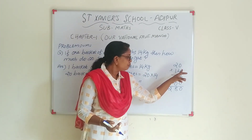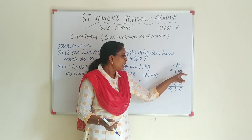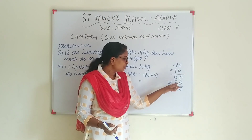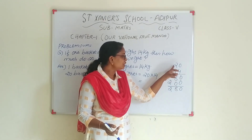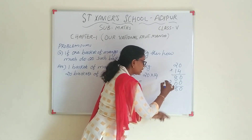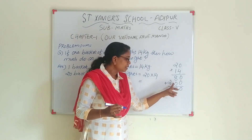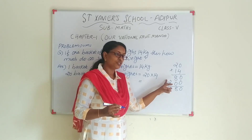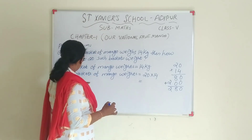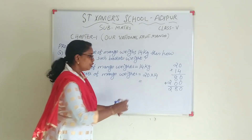20 into 14. 4 zeros are 0 and 4 zeros are 8. 1 zeros are 0. 1 zeros are 2. Plus 0 plus 0 is 0. 8 plus 0 is 8. 280. So, 20 baskets of mango weigh is 280.